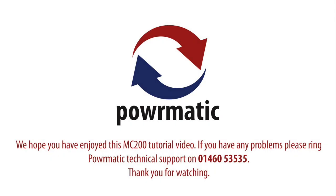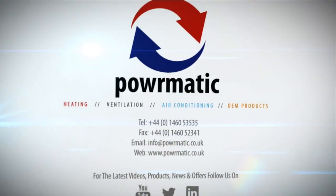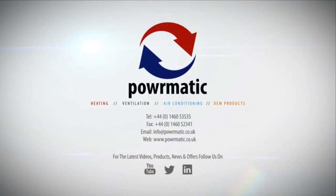Hope you've enjoyed this film. If you have any problems please ring us at Powermatic Technical Support on 01460 53535. Thank you for watching. We'll see you next time.